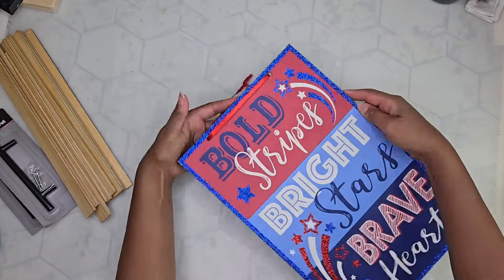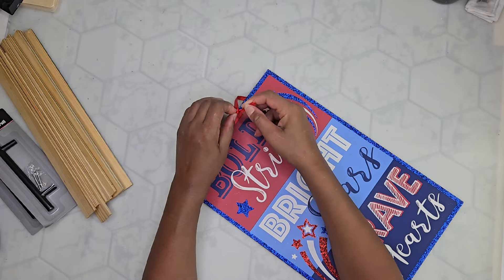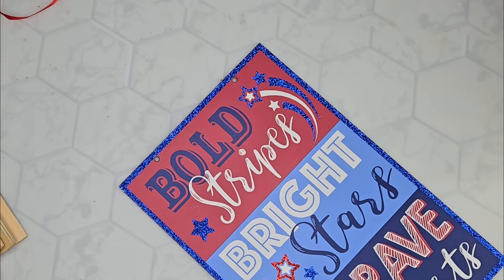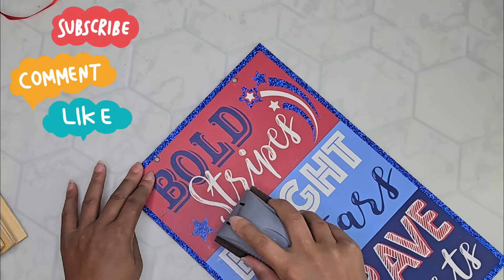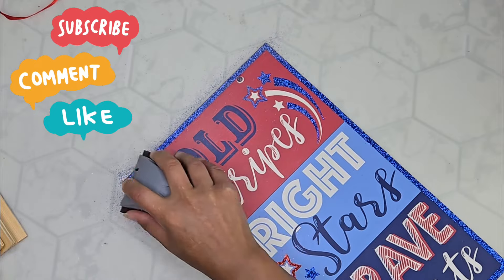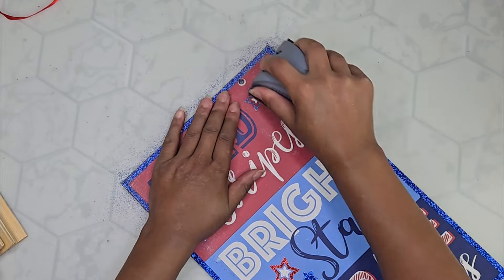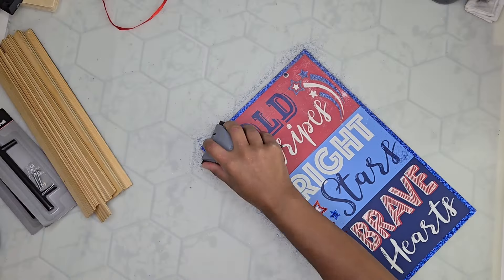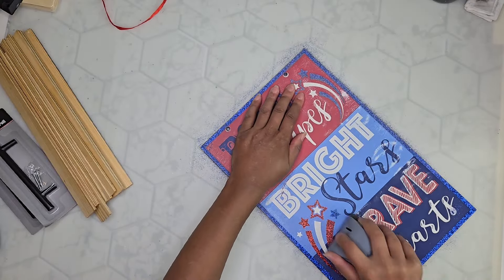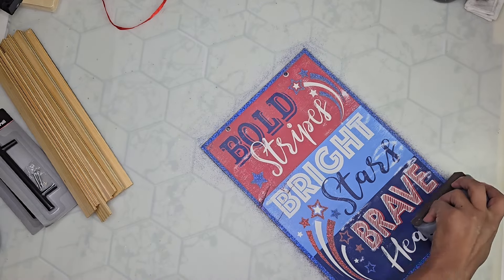Then we have to get the sign ready and we're just gonna take off that ribbon hang strap. And then of course this is from Dollar Tree so there's 46 pounds of glitter that we do have to remove — we don't have to remove it completely, just enough so that the rulers can stick to this side of the board. I'm just using a sanding block from Dollar Tree and gonna get as much of the glitter off as I can without working too hard.